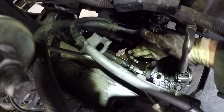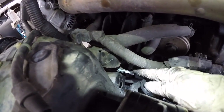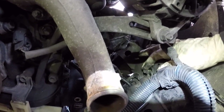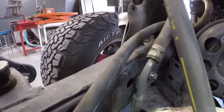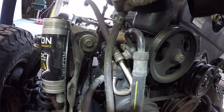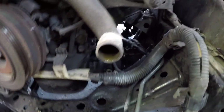We disconnected the power steering lines and we disconnected the motor mounts. On either side we had to disconnect all the power steering line connections to pull the motor out — there were brackets here, here, and here that we disconnected. These lines are still attached to the power steering pump, so we basically disconnected the lines from their brackets, from the frame, and from the steering rack.